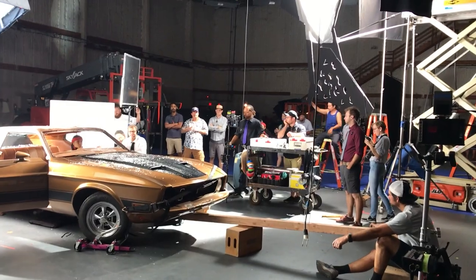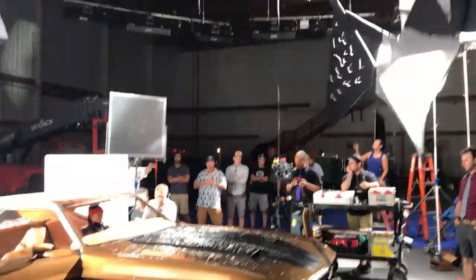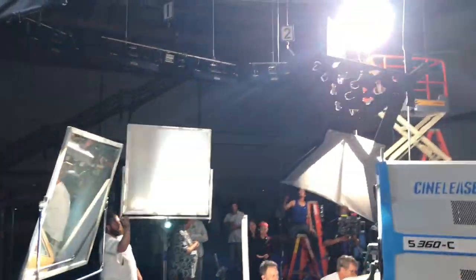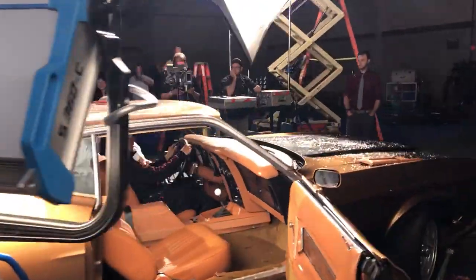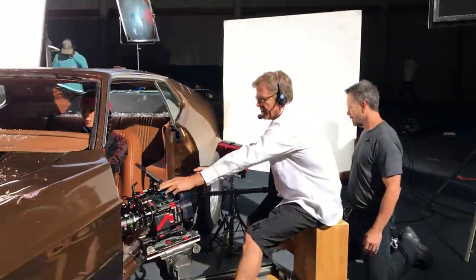So it looks like the car is in motion in this blue screen environment. Load it up — three, two, one, punch it — and we're moving! Shake it, clutch, gas as much as you want. Keep going, keep going — keep your foot on there so we don't see it.